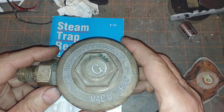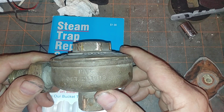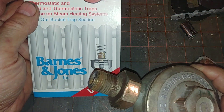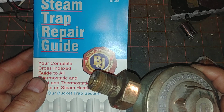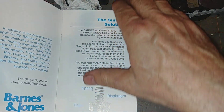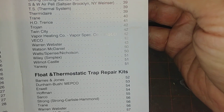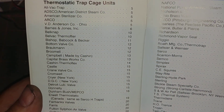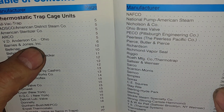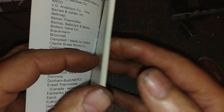Hello YouTube, and today we're going to be talking about rebuilding obsolete steam traps using the information contained in the Barnes & Jones steam trap repair guide. The repair guide is pretty extensive and covers a multitude of companies that came and went — some are still around, but most are not. One of them is the Bishop and Babcock type of trap.